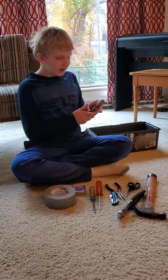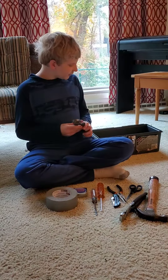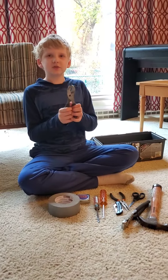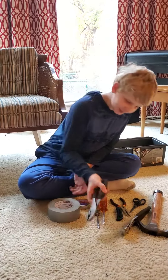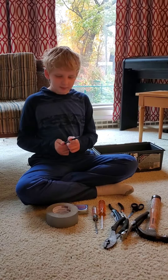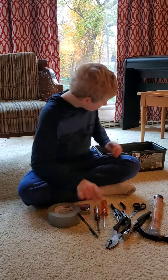And we've got some pliers. Pliers are pretty cool. Pliers are for holding or folding nuts. I've got a pencil, so I can write stuff down if I need to. So, that's pretty cool.